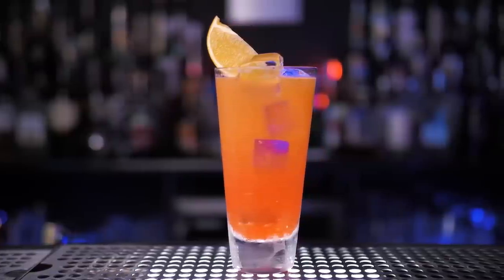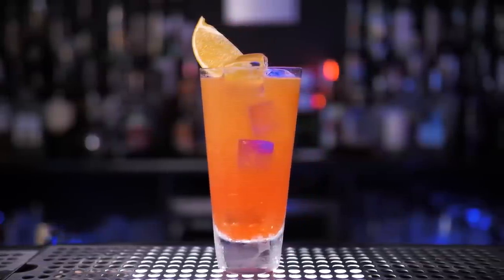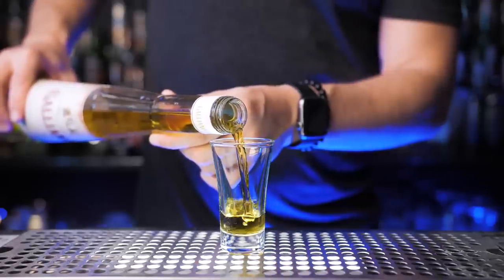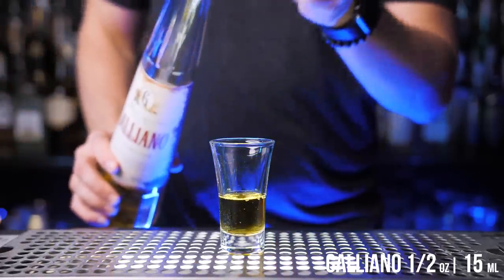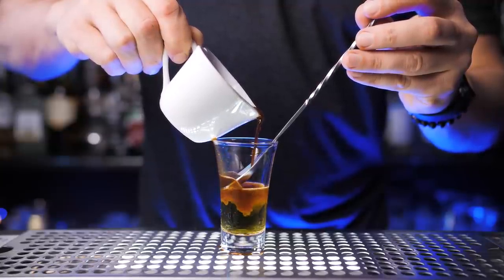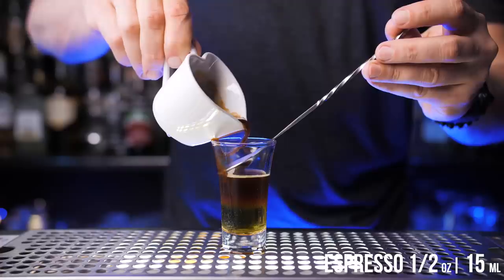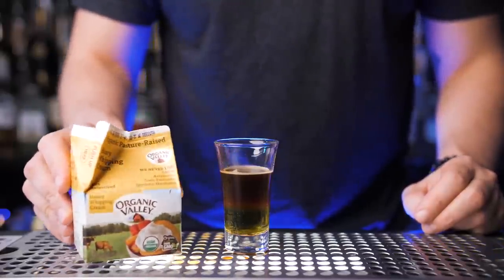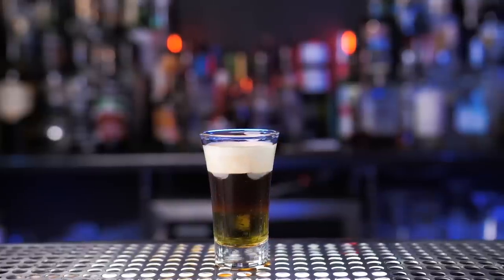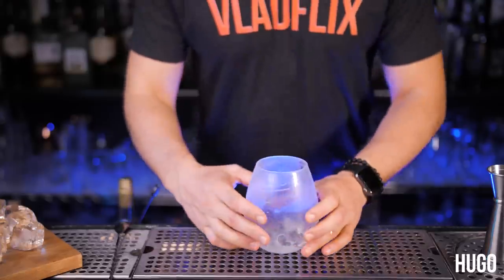Next is not exactly an Italian creation, but it's made with one of the most popular must-try liqueurs — Galliano, a sweet herbal liqueur with a wide range of herbs and spices such as juniper, anise, and vanilla. To make one of my favorite shots, pour into a shot glass a layer of Galliano, next a layer of Italian espresso, and the last layer will be heavy whipping cream — vegan cream, just kidding, you can use regular cream.